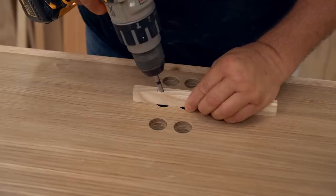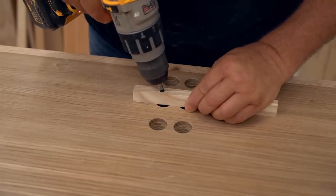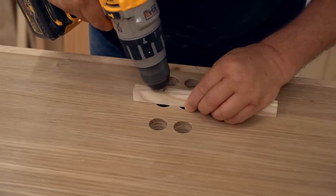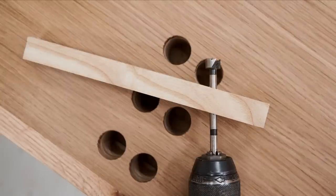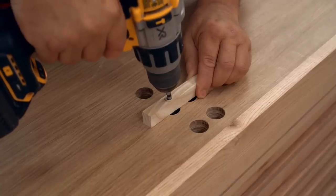Next is the tricky part — cutting a tunnel between the two holes at the bottom for the flipper to fit in. To do that I made a very simple drilling guide for a half inch drill bit, which lets me drill in at an angle to remove the bulk of the material, and then clean out the rest with a half inch chisel.